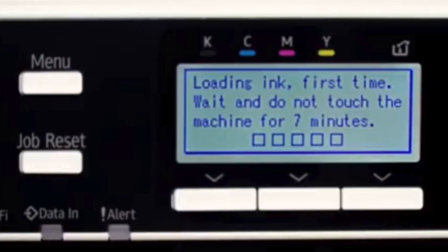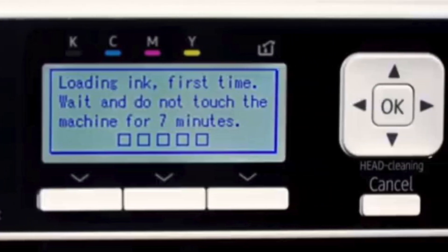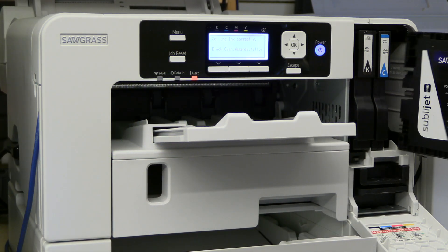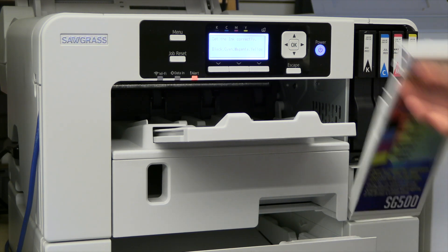When purchasing a new printer, no ink is present in the ink tubes, therefore the printer will need to perform an initial ink charge. While installing your set of new ink cartridges, the printer will then use some of that ink to fill the ink tubes, print head tank, and print head.